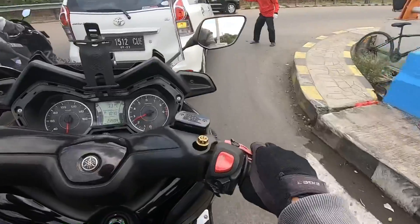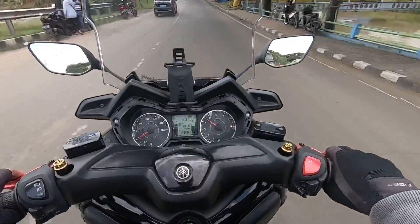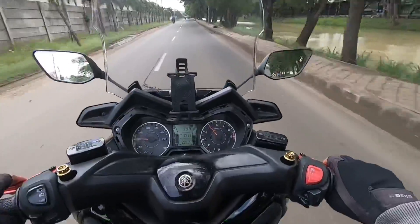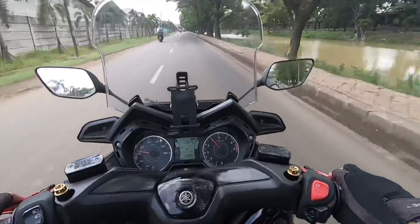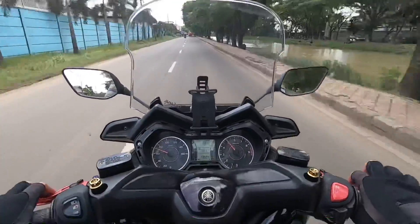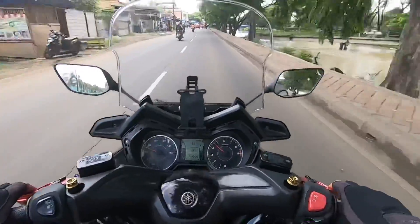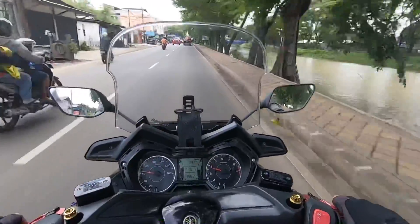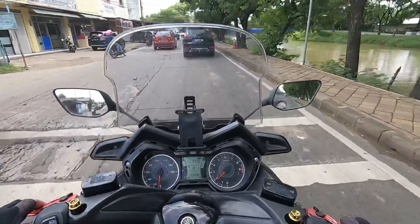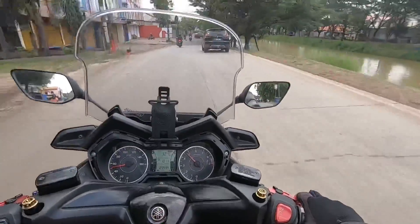Lu dapet nyaman di motor ini, lu dapet desain yang senada sama bentuk motornya — cakep, worth it bro. Harga 2.750, worth it bro bener — enak. Ini gue langsung pengen coba touring rasanya nih — buset, nyaman bener. Apalagi udah ganti sok nih gue ya — waduh, makin cinta lagi gue sama motor nih. Harus coba bener.